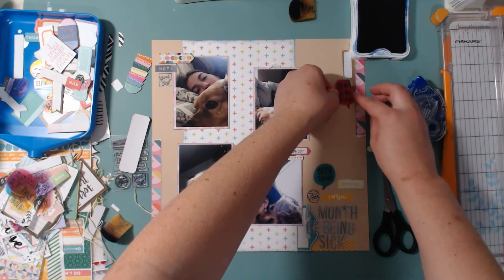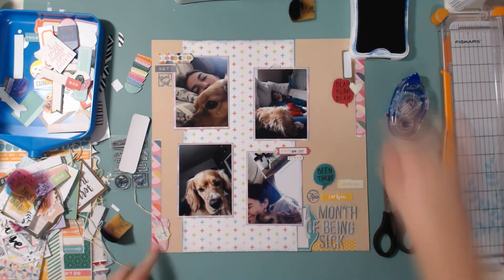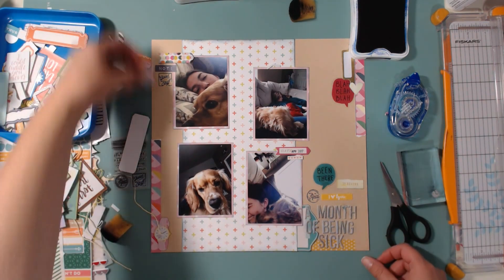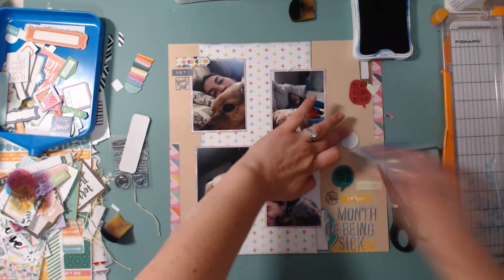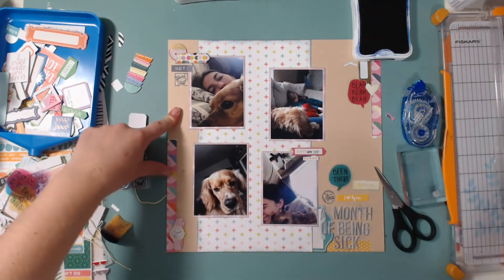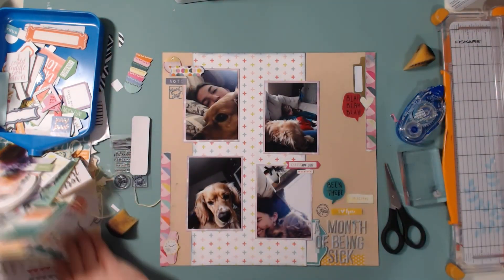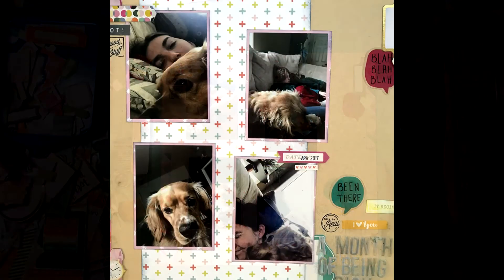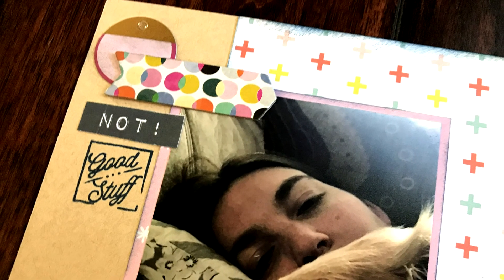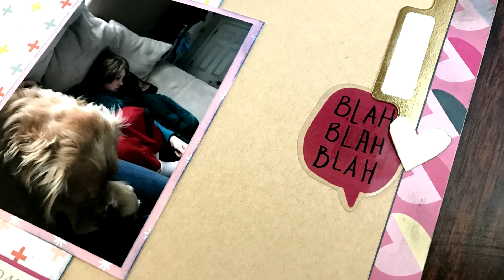I didn't stamp anything on that tag in the right-hand corner — I probably should. I have a bunch of phrase stickers and stamps that came in the kit, so I'm going through those. I thought about putting a 'currently' sticker down there but didn't like it. I put this tag up here and that finishes off the cluster. Thanks so much for watching — I hope you enjoyed this month of me guest designing for Citrus Twist. If you haven't signed up for their kit club, you should! I'll be back tomorrow — hope you have a great scrappy day!